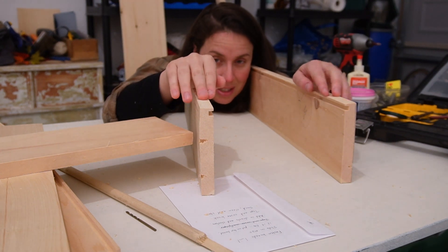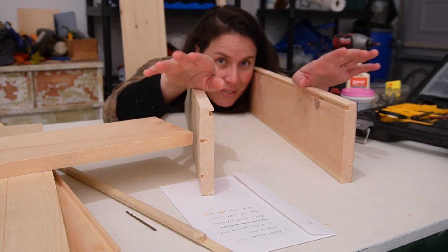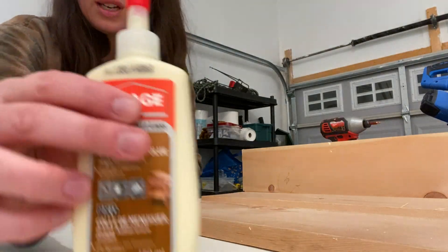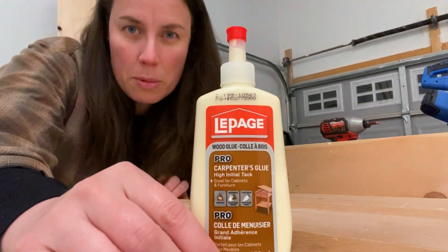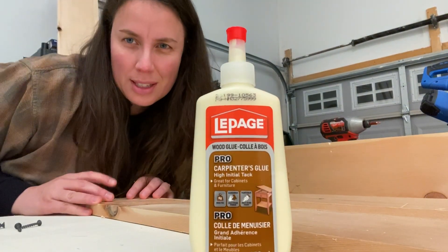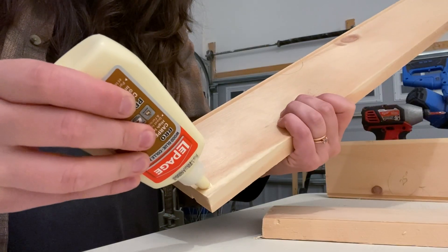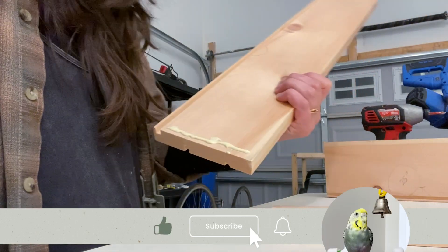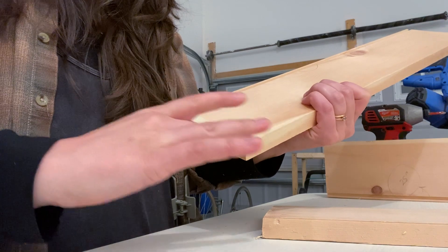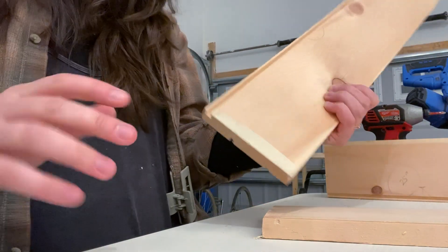We're going to screw these together, at least the first three parts, and then slide in the MDF and then go from there. The first thing we're going to do is put the carpenter's glue onto the spot that's going to receive the other board. Probably too much, but it's okay — we'll just deal with it.